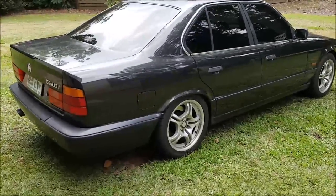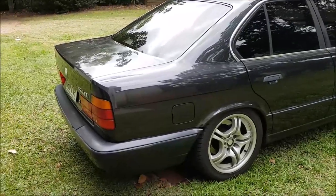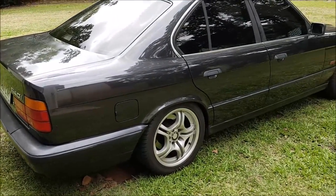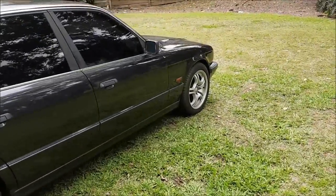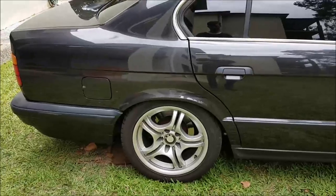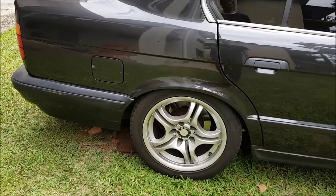Hello everyone. Today we'll be doing the rear suspension on my BMW E34 540i. If you haven't already, go and check out my video about the front suspension — there's a separate video for that — and today I'll be showing how to do the rear.